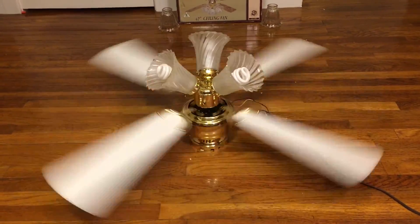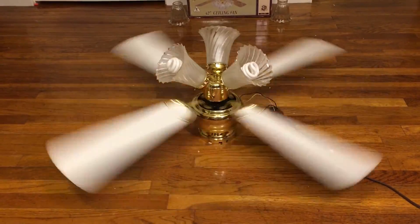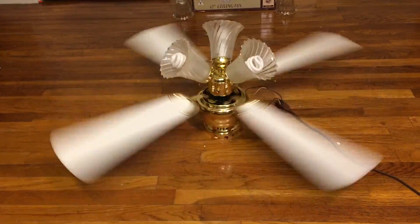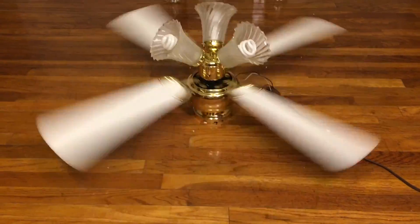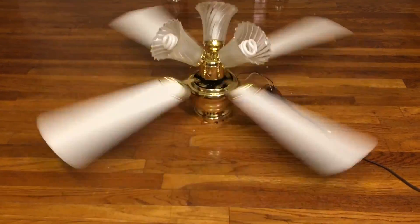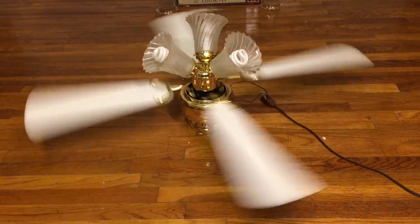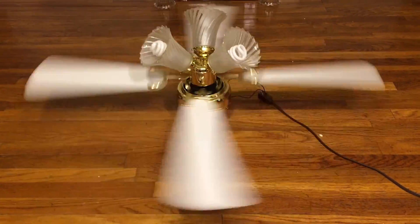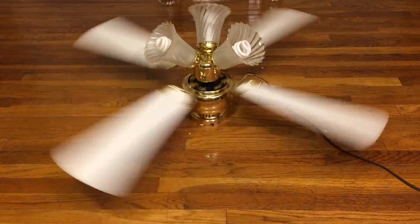Turns out it'll be a fan that I actually don't mind having. If it was a newer one — like a newer version that looks like a Harbor Breeze Armitage — I wouldn't mind having that. It would be used for replacing something. I'd feel bad using it as a replacement, but if I was just putting it up for someone I know, I'd feel bad too.